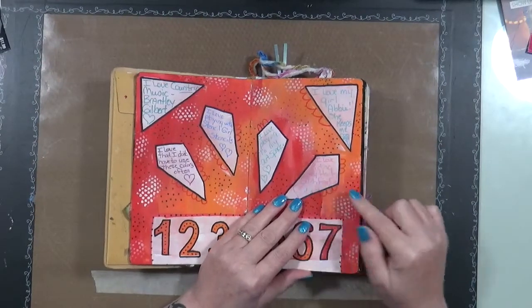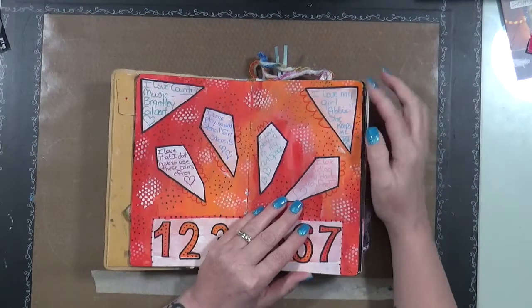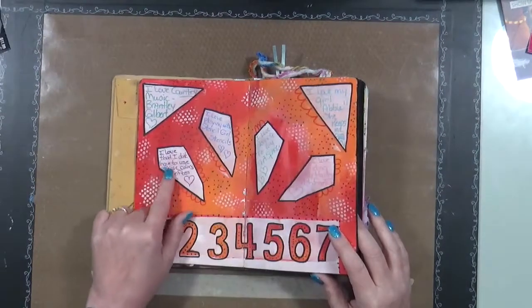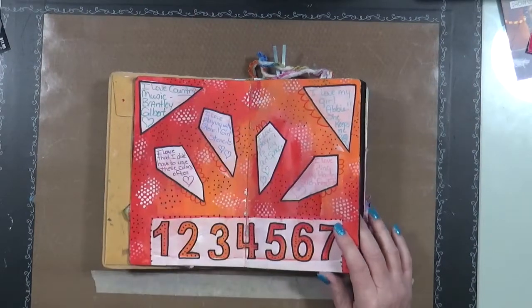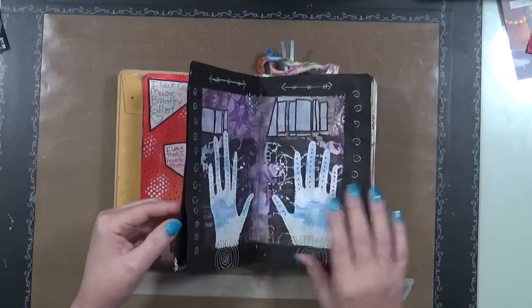Writing — my Harley, well that was a while ago because I can't ride it anymore. Love my girl Abby — she has passed away. It says I love that I don't have to use these colors often, and actually I found that I kind of like the orange and the yellow and the red, so that has changed a little bit. I love country music — always love country music, that's just that.